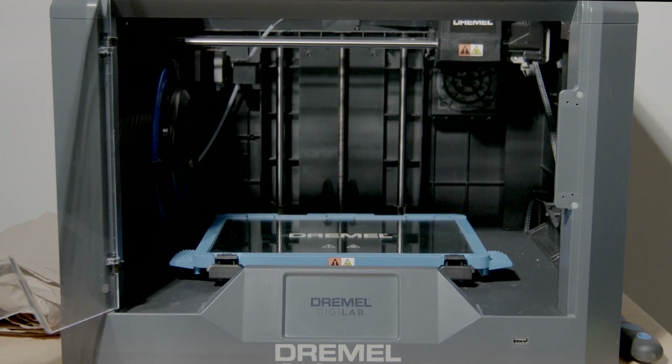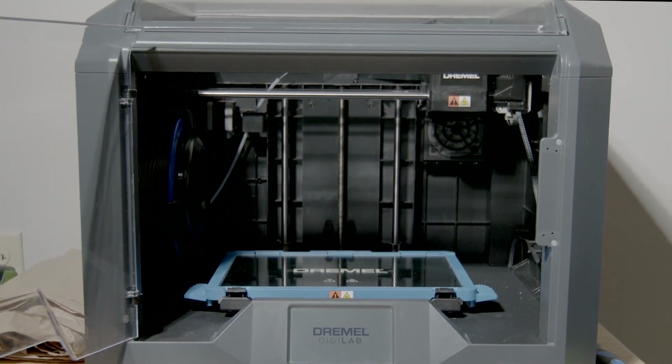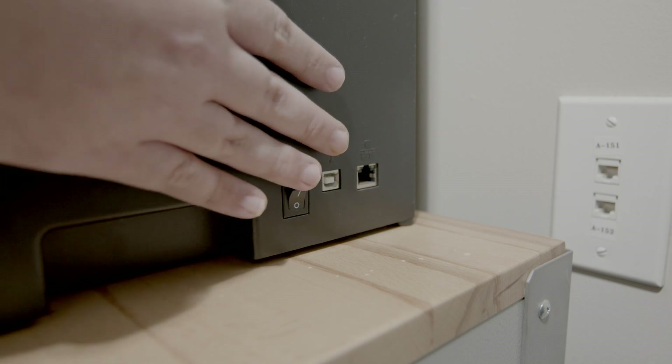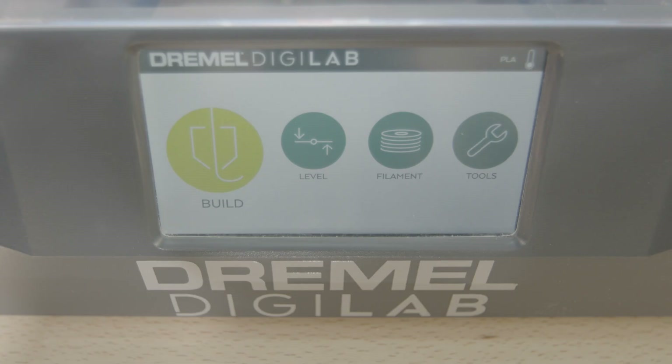This is how to operate the Dremel DigiLab 3D printer. Step 1: toggle the power switch. Once the machine powers on,